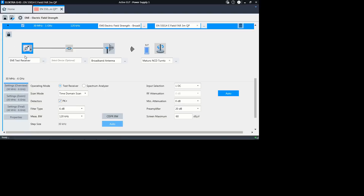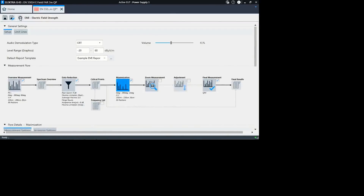All you have to do is to adjust them to the actual hardware you are using in your test setup. Then simply press the run button and execute these tests.